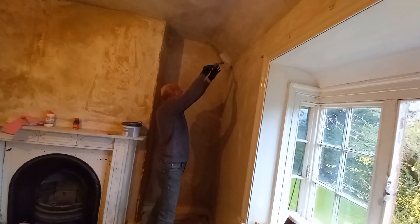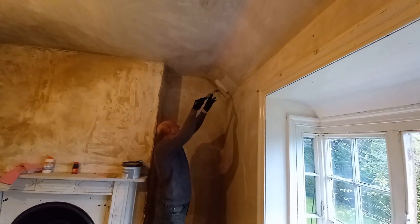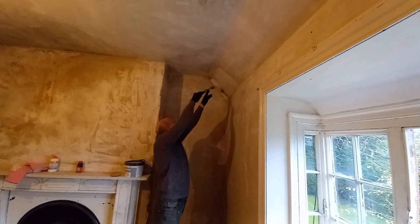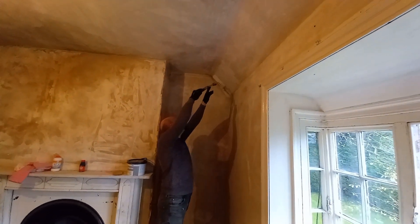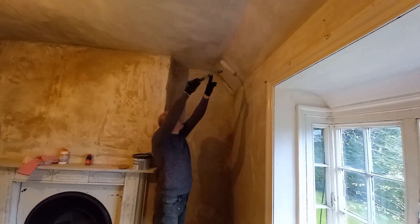Right, first coat going on - we'll see what it looks like. We reckon it's going to take more than one coat obviously, but this is the primer coat. See how it goes.